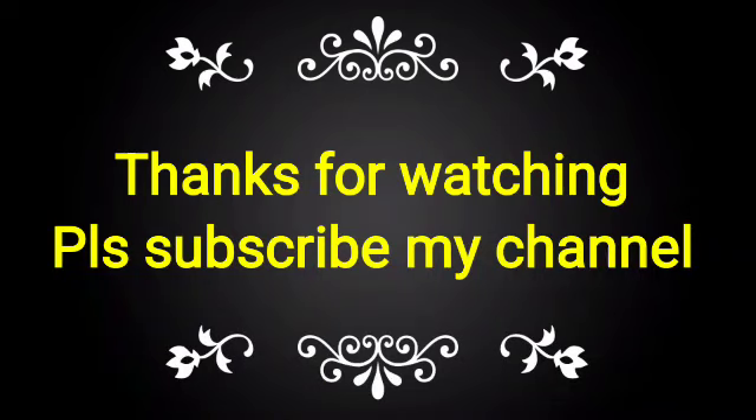If you like this video, please subscribe to my channel and share it with your friends, colleagues, and technicians who can benefit from this knowledge.